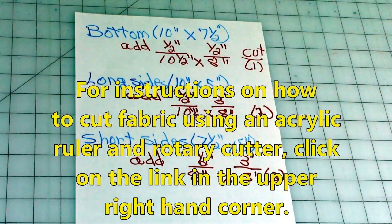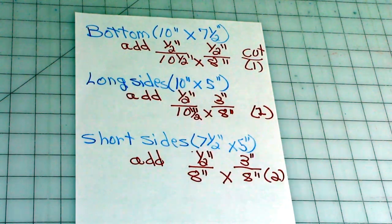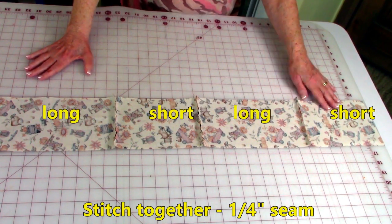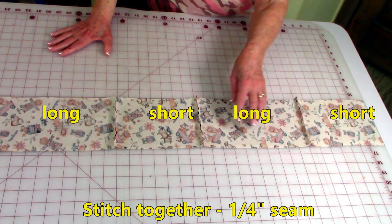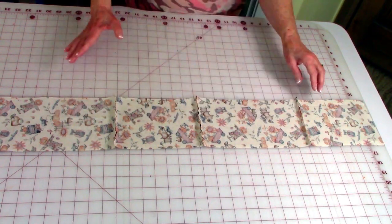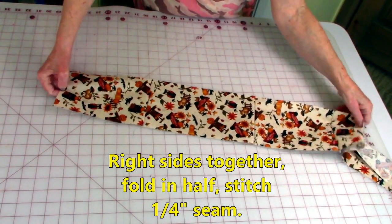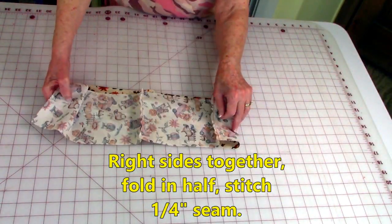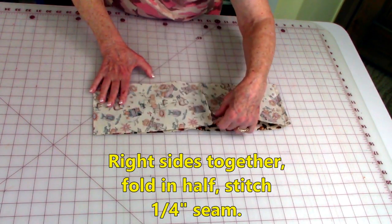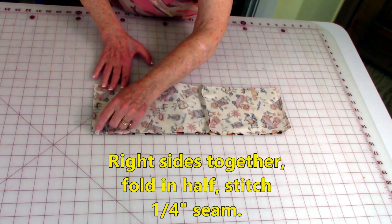If you've never cut out quilt fabric before and need instruction on how to do that, click on the link in the upper right-hand corner. Take all of your side pieces and stitch them together — here's a short side, my long side, short side, long side. Once you've got them stitched together, fold it so the two ends come together and stitch there.